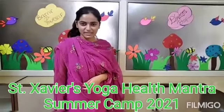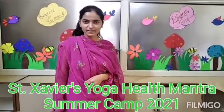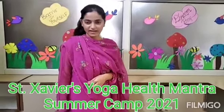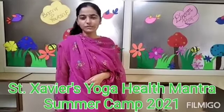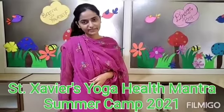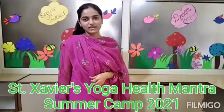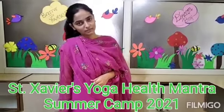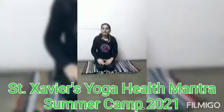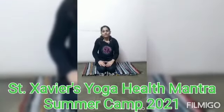Good morning. Namaste. Welcome to Sin Xavier's Yoga Health Mantra. I am going to teach you all about yoga. Hello students, welcome to Sin Xavier's Health Mantra.